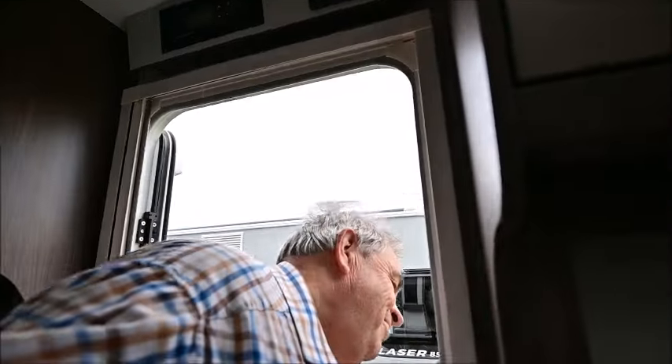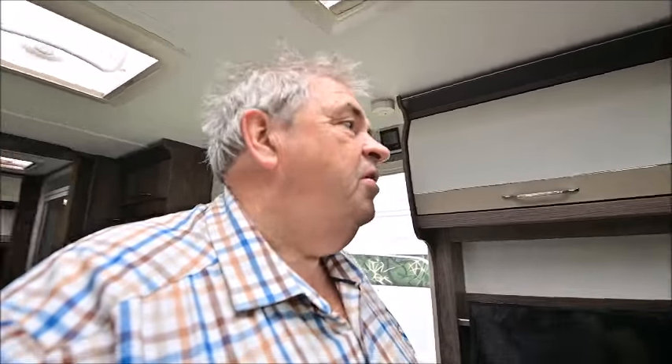Welcome to a new video. I'm in the Laser 845. I think it's a new layout in the 845 — they've gone to an L-shaped layout in this, with an island bed at the back, washroom midway, and L-shaped kitchen. Anyway, let's get on with the review. Not a lot's happened to these vans at all. They are tending to keep them and play fairly safe, selling what the caravan buyers like, especially Coachman buyers.